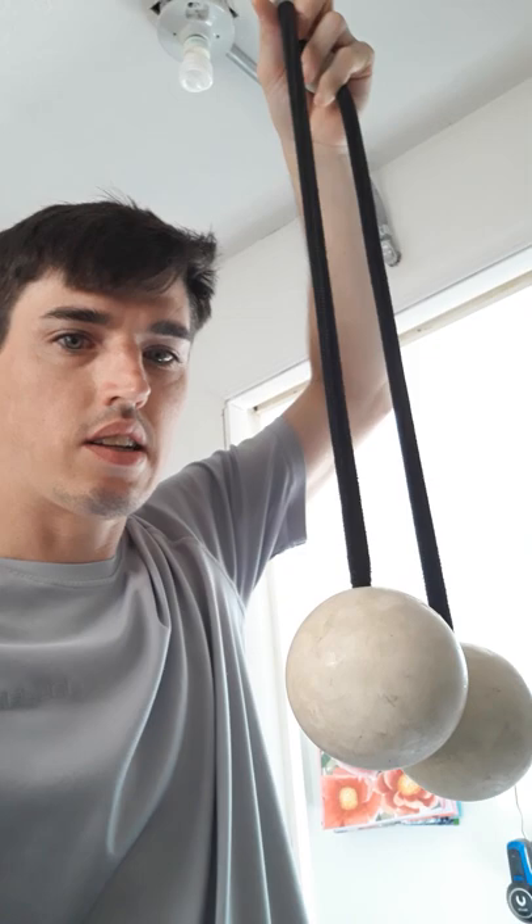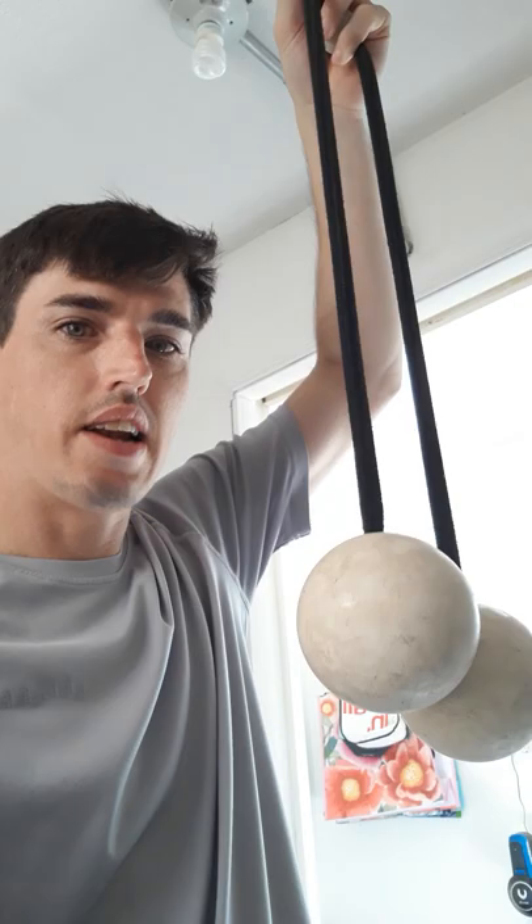But for now these are just called contact poi. Contact poi is just a simple juggling ball added with a rope and a handle.